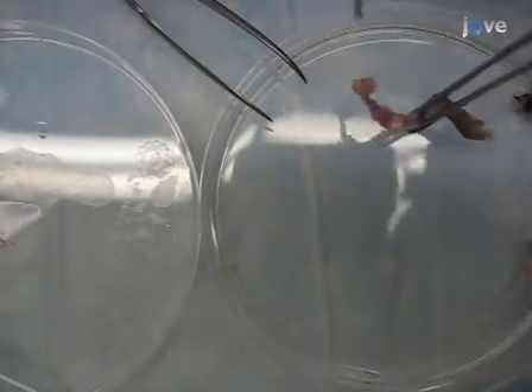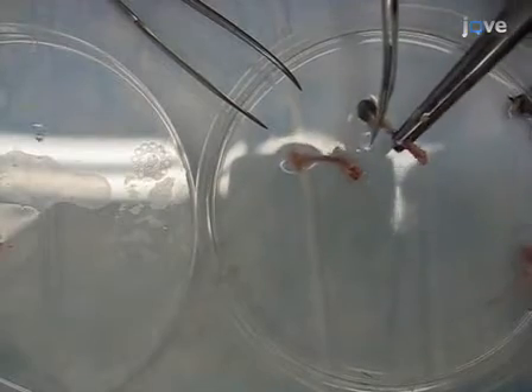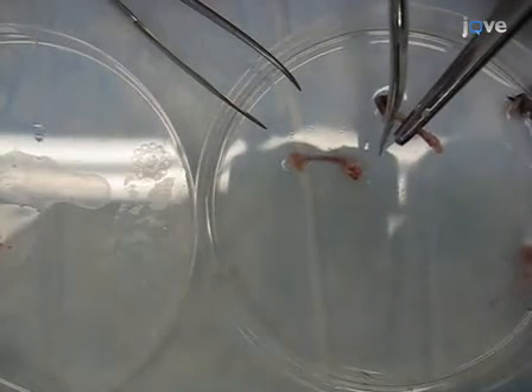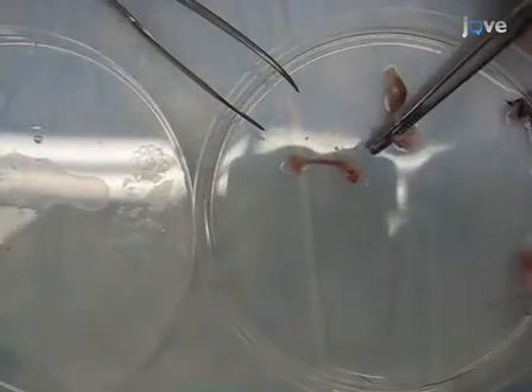If many dendritic cells are required, the second leg may also be harvested. To remove the bone marrow, ensure that there is no muscle tissue remaining at the extremities of the bone. Then using the bone scissors, separate the bones of the knee joint, then cut off the epiphysis of the first bone.